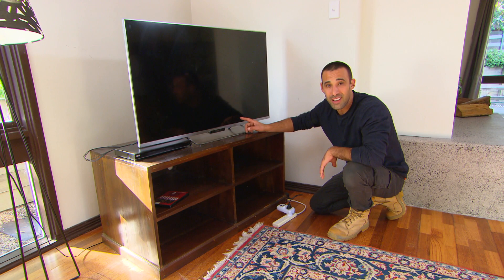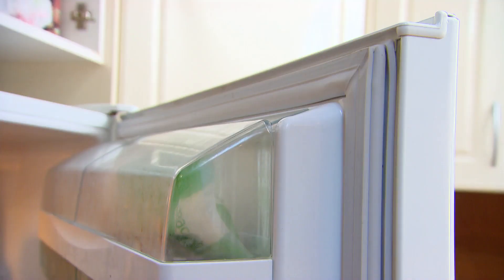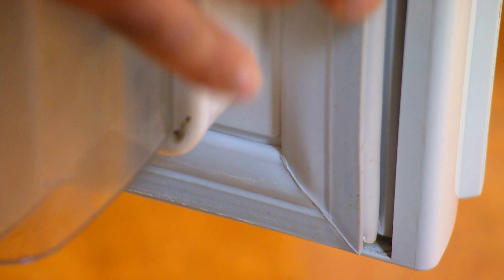You should try to replace your appliances every 10 years because technology is making them more and more efficient. But here's a tip — check the seals on your fridge and freezer. If it's not sealing properly, the motor is running overtime to keep it at the correct temperature. You can get your seals replaced.